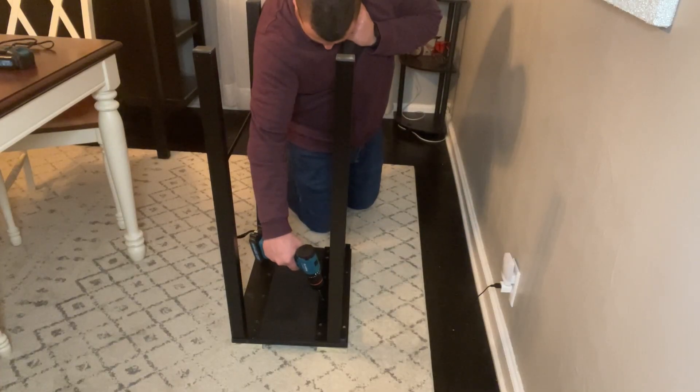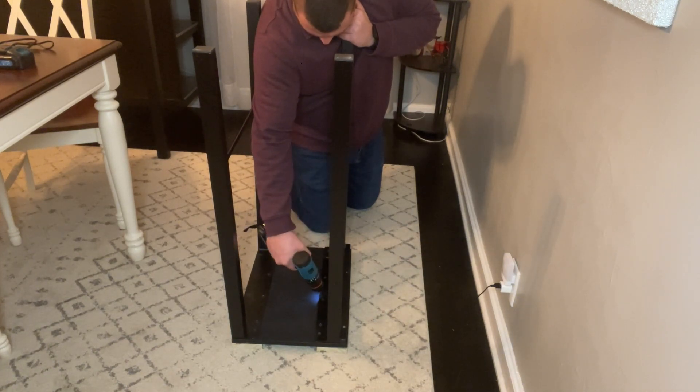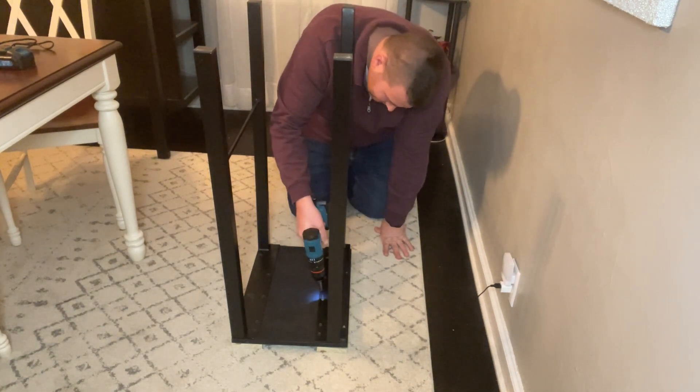This drill is able to be utilized for one-handed operation. It's easy to switch between fastening and removing screws. Setting the knob to the center position locks the power drill for safety, which is extremely helpful in preventing accidental triggering when not in use.